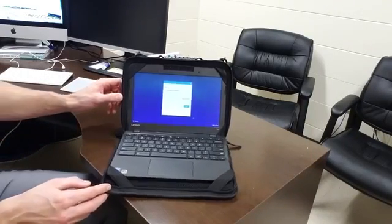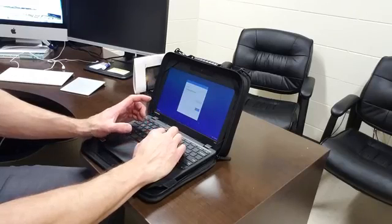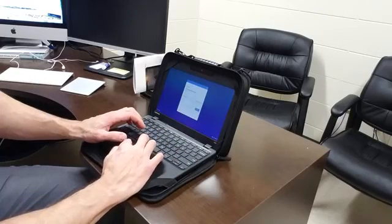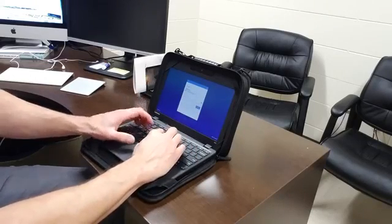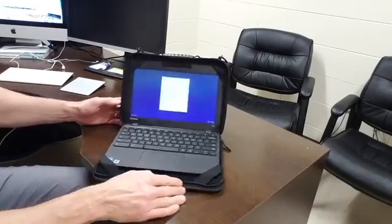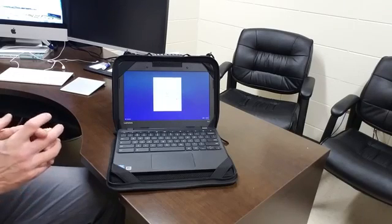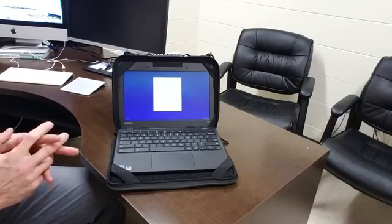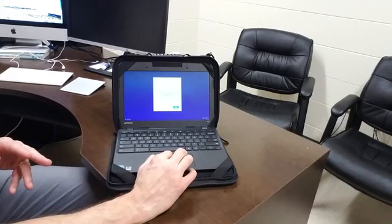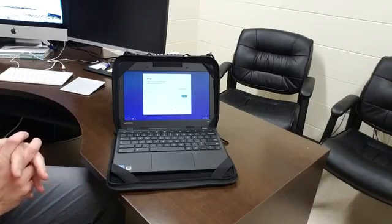That's going to bring you to the final process, which is logging in through enterprise enrollment. Go ahead and log in with your username and password, then click Next. This will take a few moments, and then you should see a blue Done button at the bottom. Click that button and you have successfully factory reset your Chromebook laptop — you can now log in as you normally would.